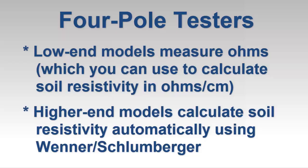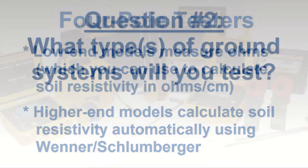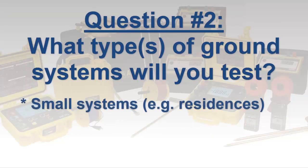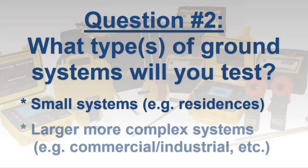Assuming you do need to perform soil resistivity testing, the obvious follow-up question involves the types of grounding systems you will test. Will this include small systems, such as residential, or larger and more complex systems, such as commercial, industrial, telecommunication, or electric utilities?